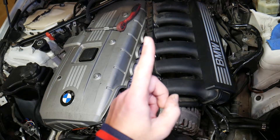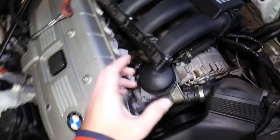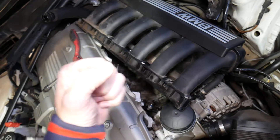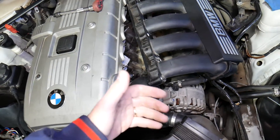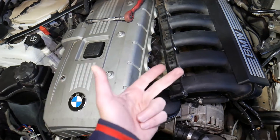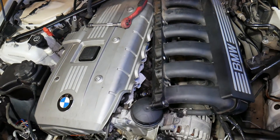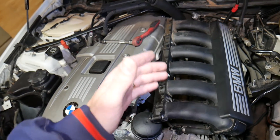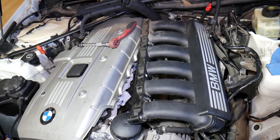Before you start working on your knock sensor, you need to disconnect the car battery. The alternator is right here and the starter is underneath. If you touch the terminals with a wrench or tool, you can see sparks flying — that can cause damage to the electrical system, burn the engine computer, or burn modules, which could be catastrophic and super expensive to fix. In some cases it could be just a burned fuse, but it still takes time to find and fix.